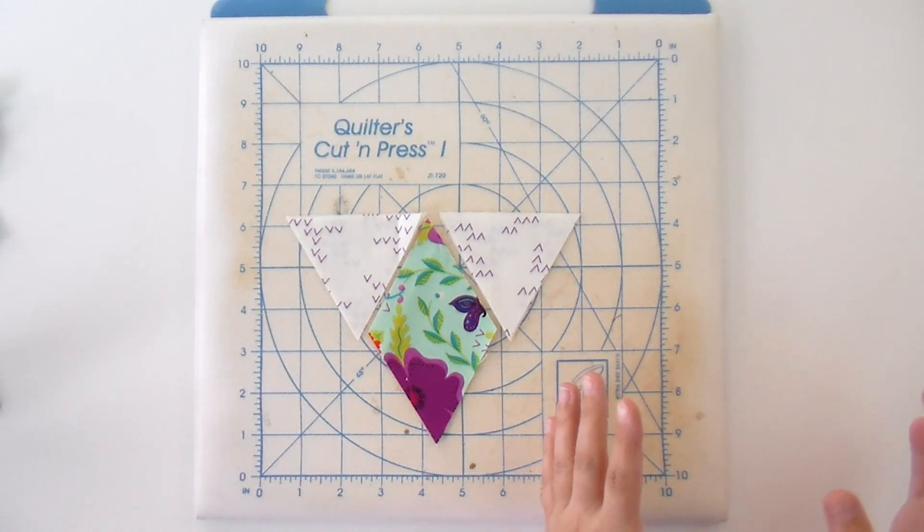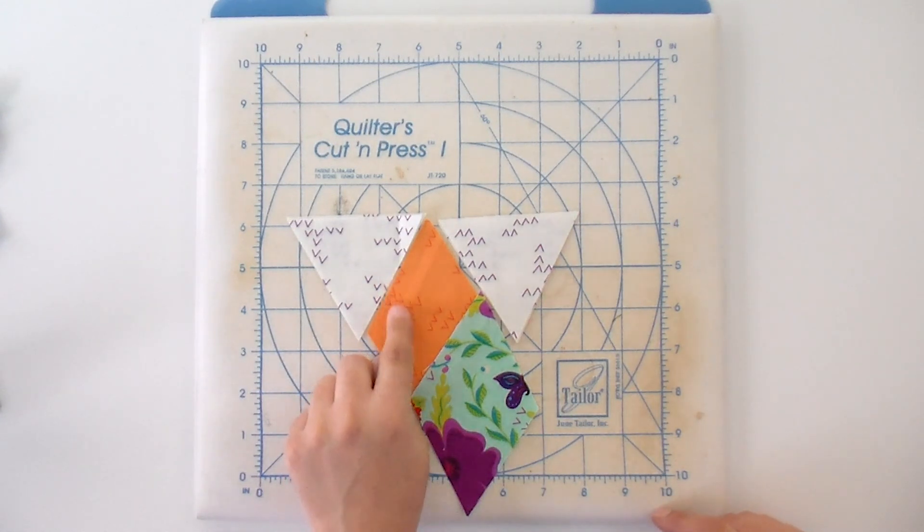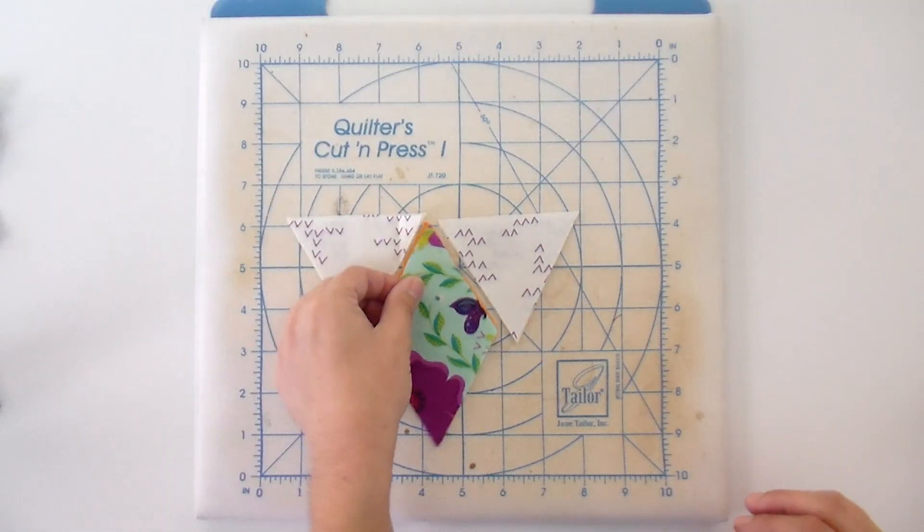When you're choosing your fabrics, you want to pick two that work together, because those are the two you're going to need to make a set of two blocks. I picked a fat quarter with a nice blue background and a large flower and the orange — even though you can barely see it, there is a lot of orange in this fabric, so it works really well together. Then I've got my background triangles next to it. I'm going to show you how to line these up and sew them together so you get perfect angles every time. With 60-degree triangles, sometimes they go in opposite directions, but once you get used to seeing that, it gets a lot easier.